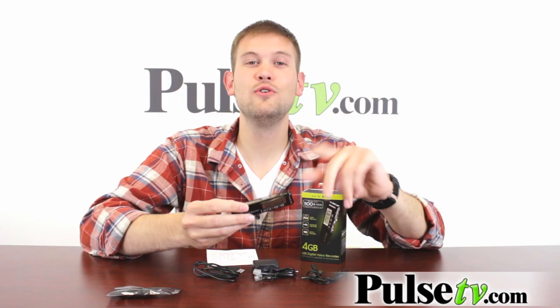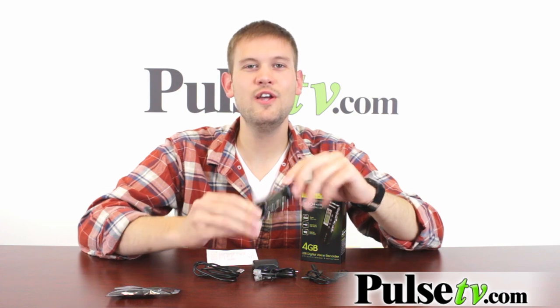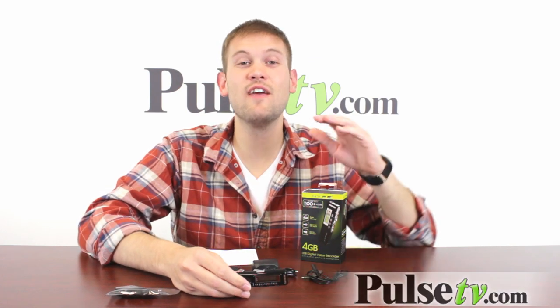The digital voice recorder takes two AAA batteries, which are not included. We have a great price on this and more details on the website, so head on over and get yours today.